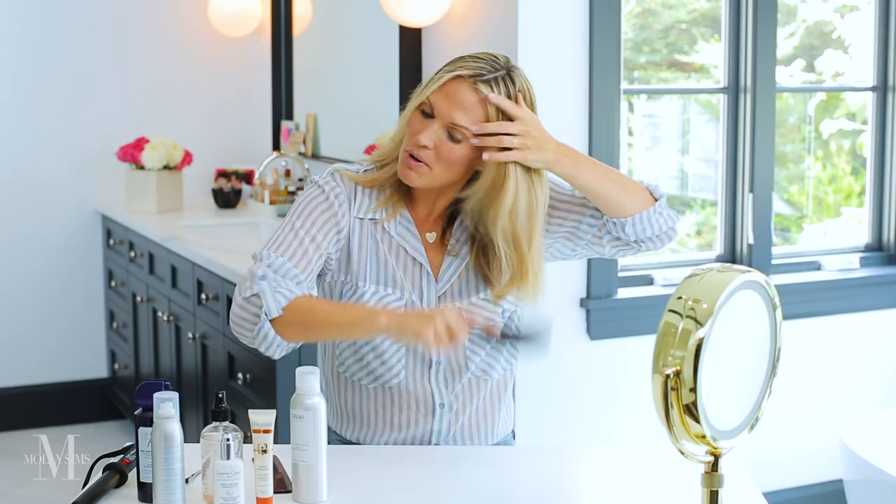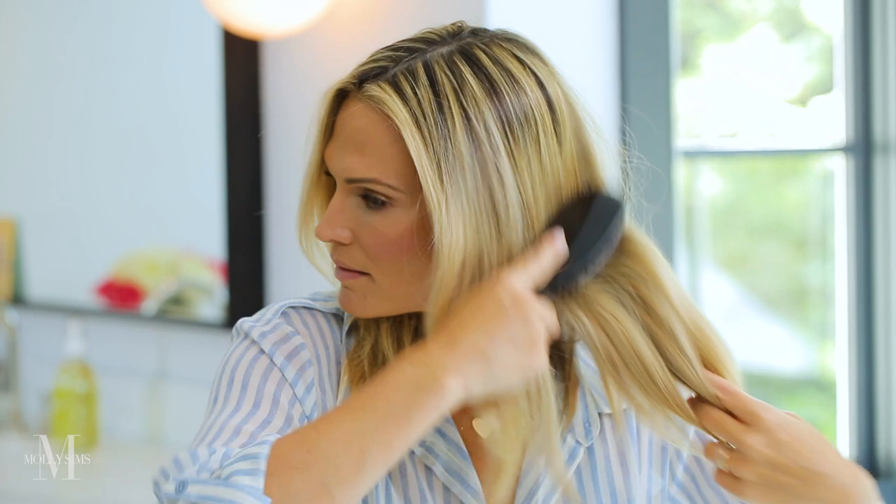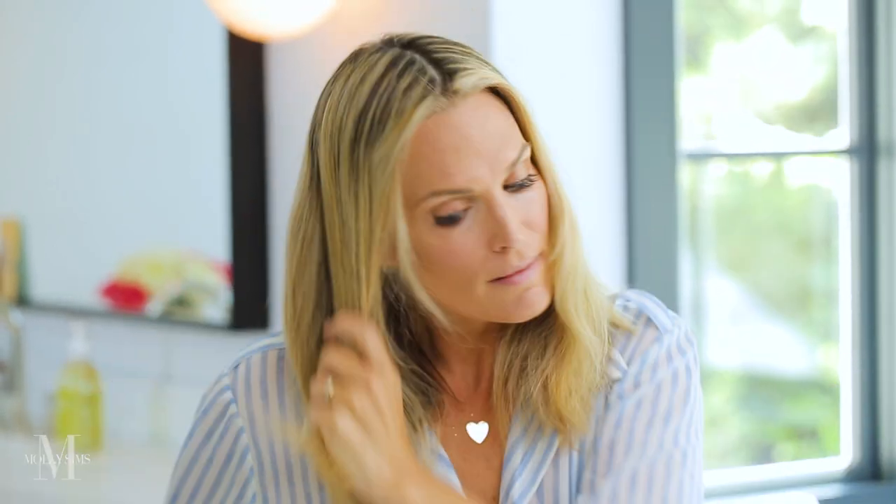I like this brush — it's an old school Mason Pearson. You can use any type of brush. Then I actually brush it out and work the product through it with the brush. I like to part my hair down the middle. A lot of times I'll part it on the side, but for the ultimate beach wave, I part it down the middle.